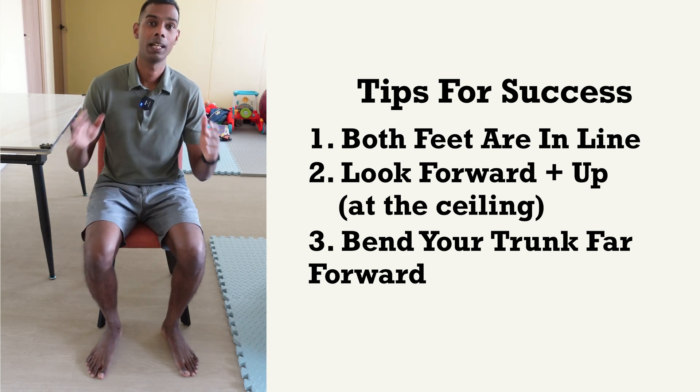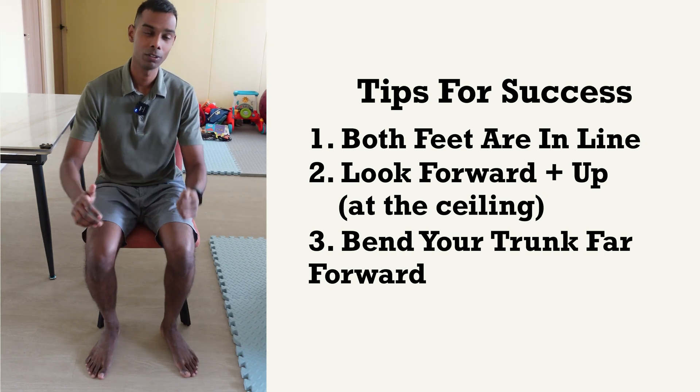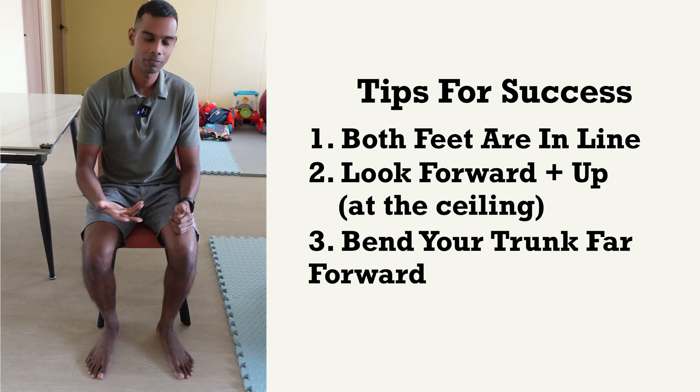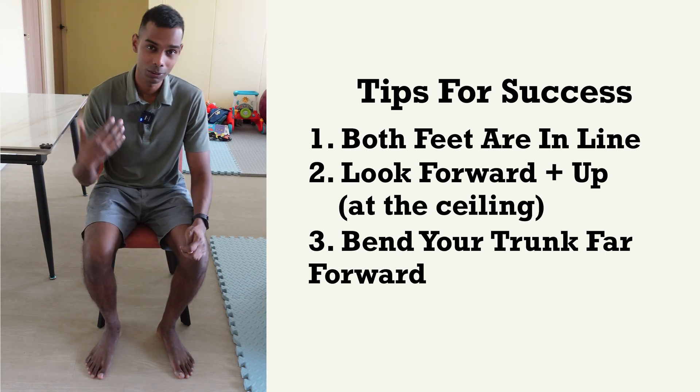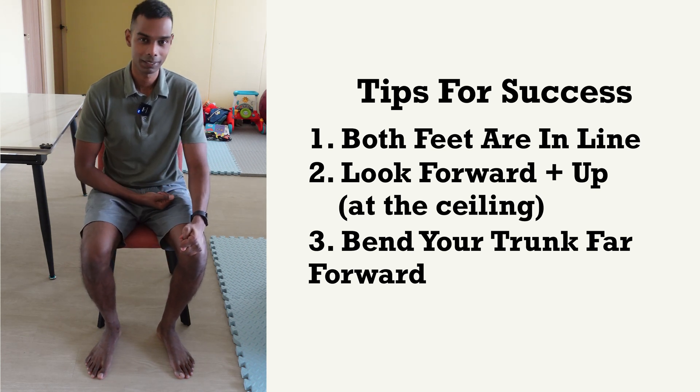Also notice that I want you to do this movement slowly. You do not have to do this fast, because the moment you do it fast, you're going to lock out your knees and also waste the opportunity to do this movement properly and strengthen your muscles in the correct manner.